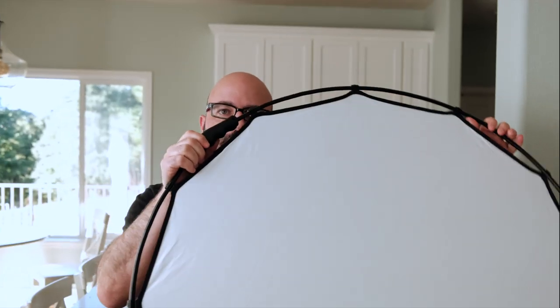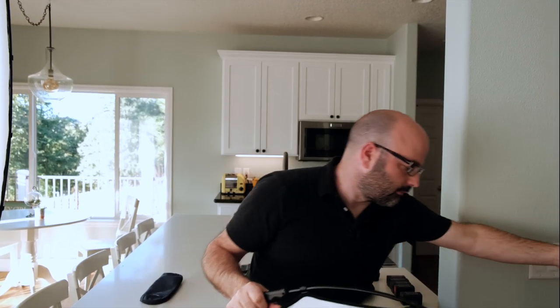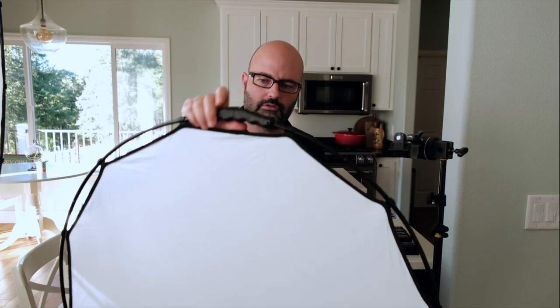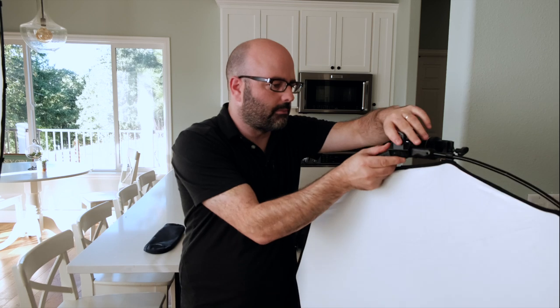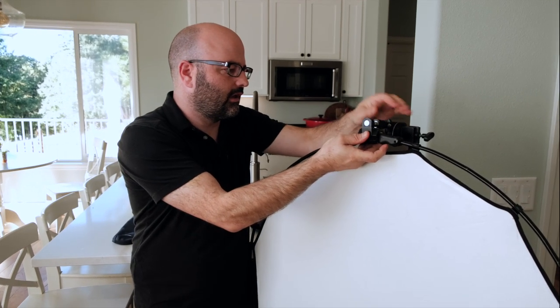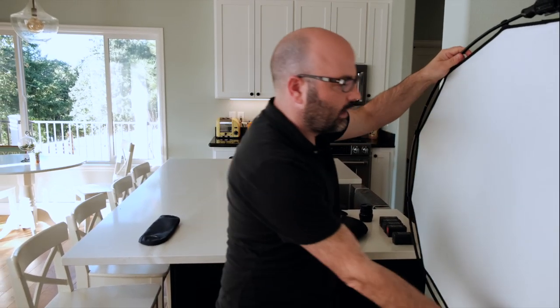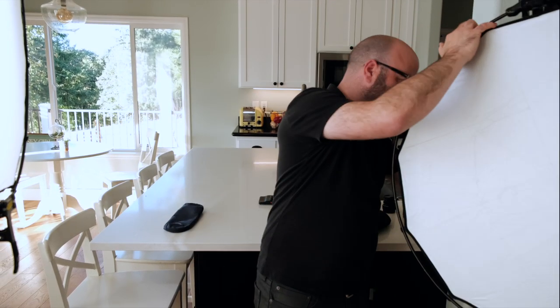I'm a huge fan of reflectors and diffusion when they have handles, because I can grip them very easily. I have the silver-white now built — let's take a wider shot. I'm bringing another nano stand into the mix with a mini grip head and a mini Mathelini clamp. With this handle, it's very easy to just pop it into place, giving me a very easy way to rig this. I'll lift this up a little bit so we can actually get some fill going in and grab some of that light.